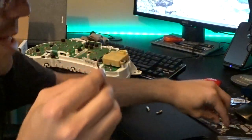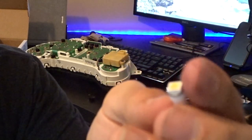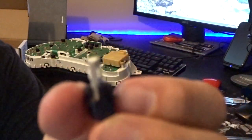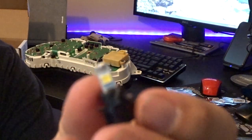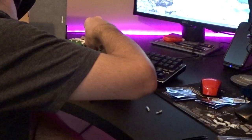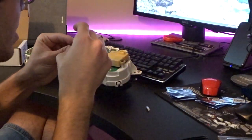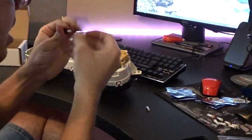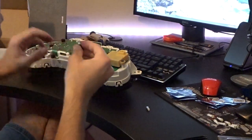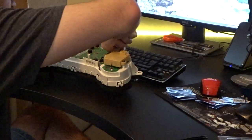I want to point this out: notice how the cheap eBay LED only has one LED on the top of it, whereas these LEDs from Super Bright have an LED on the top and an LED on the side — these are 360-degree bulbs. They are going to shine much more light than traditional 180-degree straight-ahead bulbs. This is going to make the cluster light up super bright, and because they are good quality LEDs from Super Bright LEDs, you're not going to have any issues. That's all there is to the gauge cluster — all the LEDs are in.